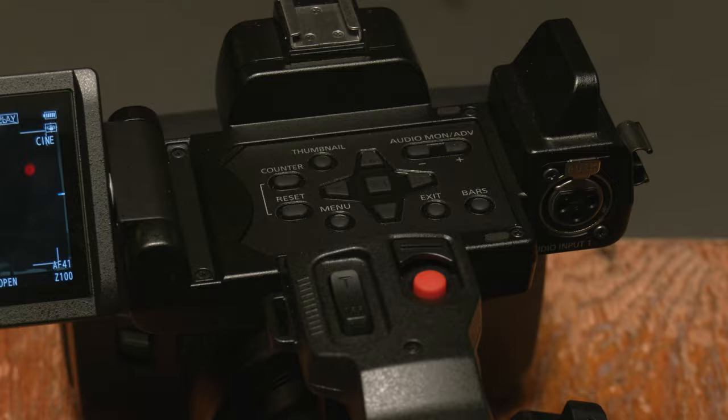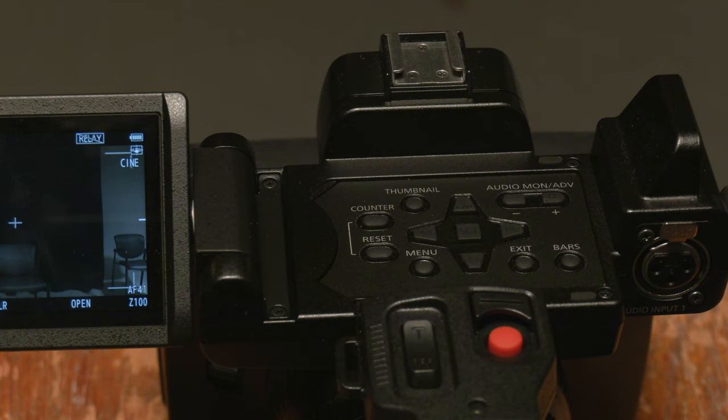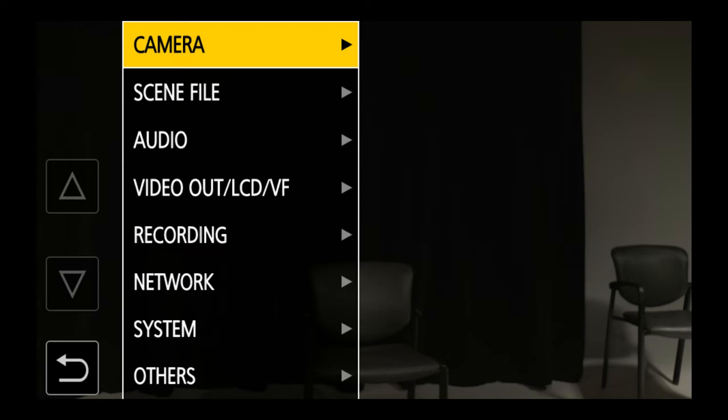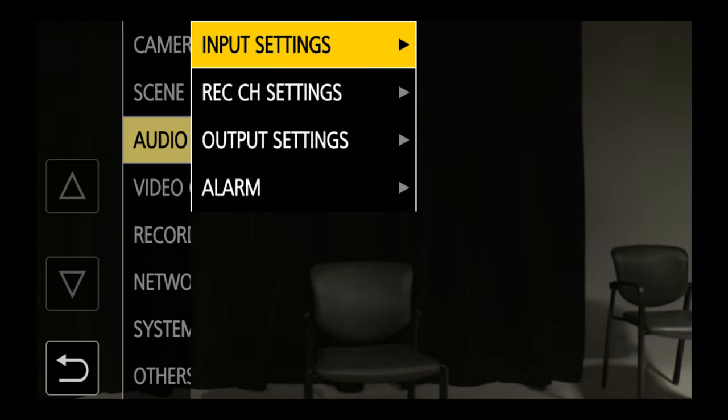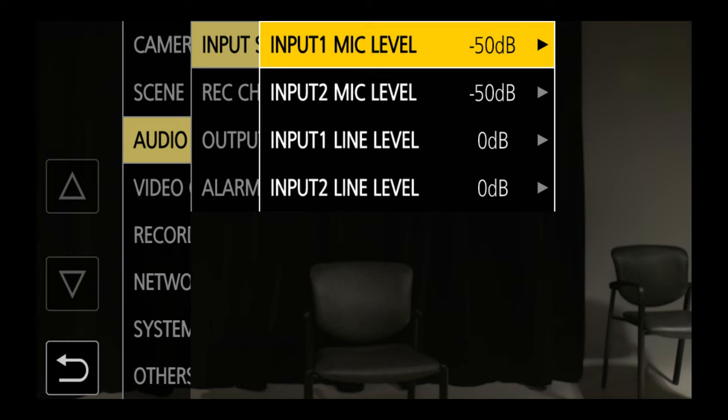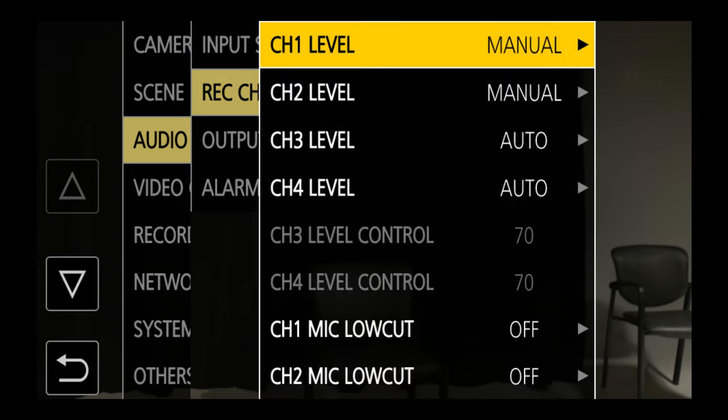The first thing we're going to do is change the menu settings from the factory settings for audio recording. There are two inputs on this device — inputs one and two on the microphone side. Going to the menu under audio, my input settings are set to mic level 50 dB. We're going to leave that alone and exit out. Then we look at record channel settings.